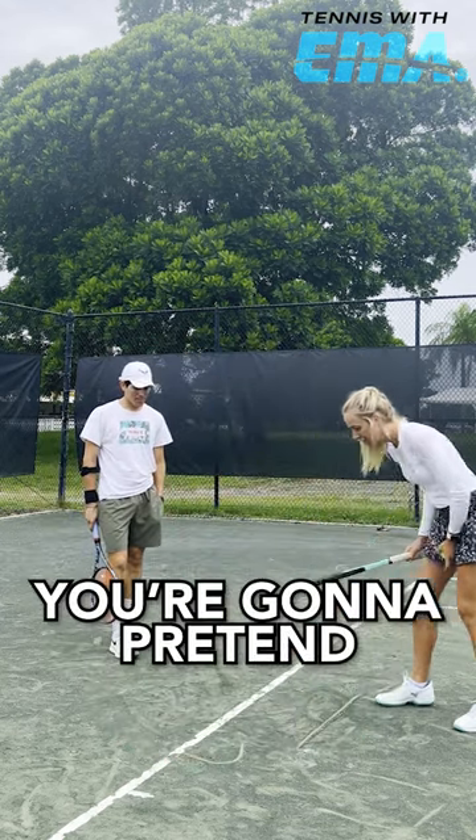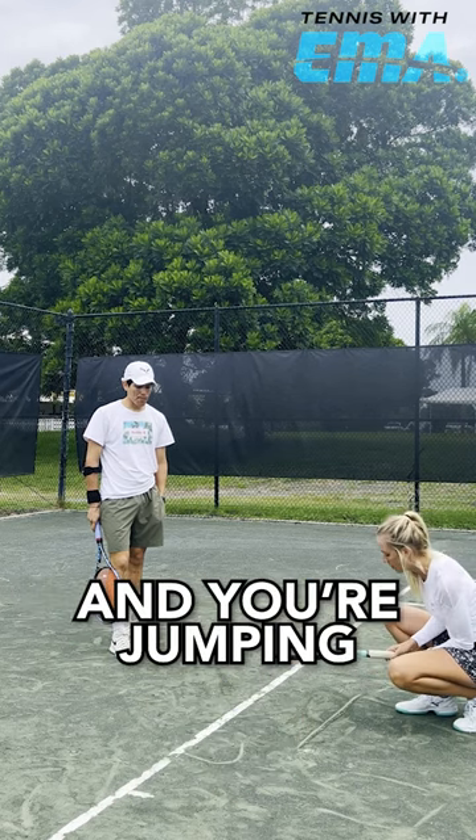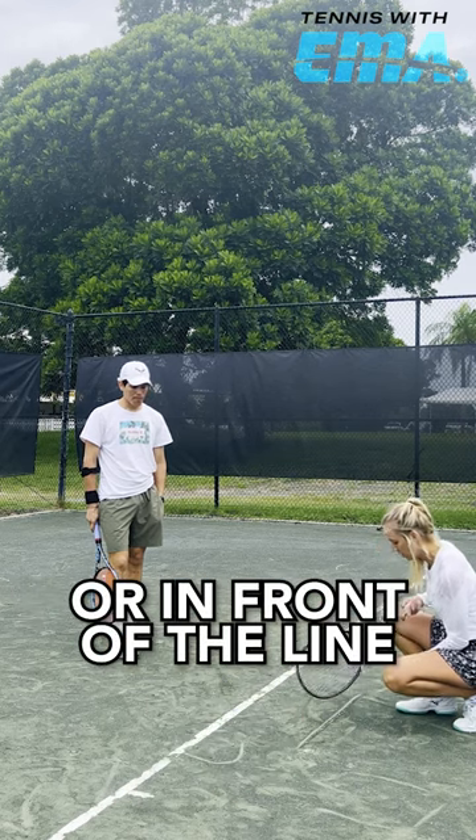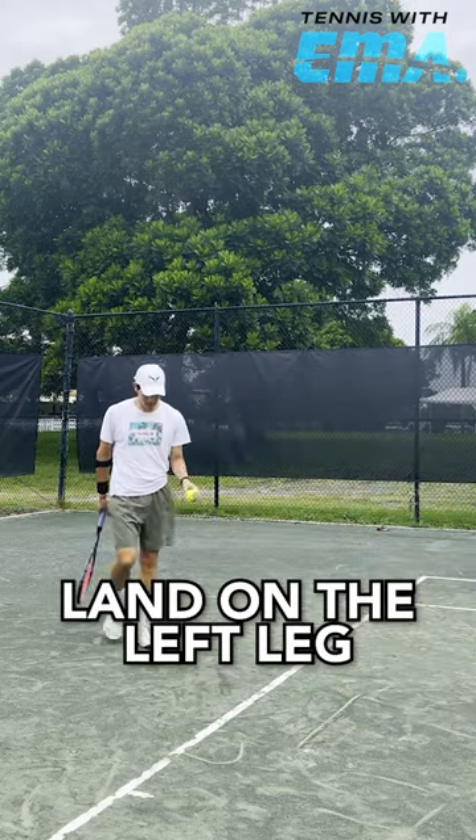You're going to put a line and then you're going to pretend you're jumping over a box and jumping on the line or in front of the line. You're going to go here. Boom. Land on the left leg.